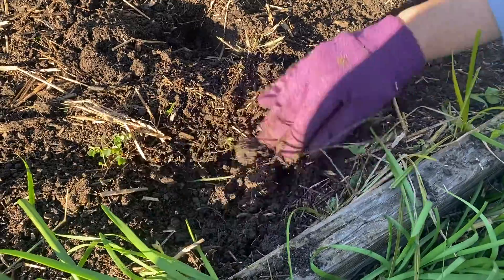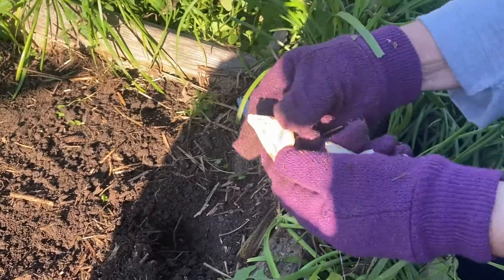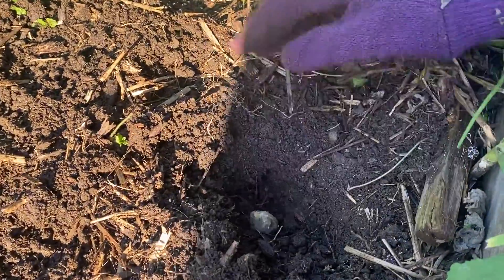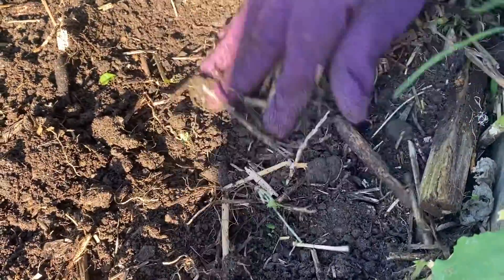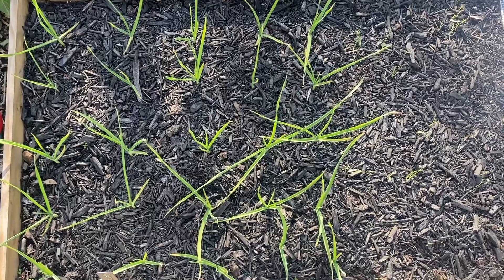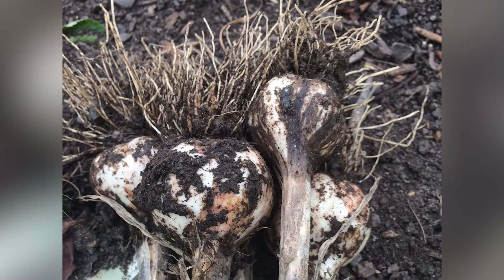Around the end of October, plant your seed garlic in well-draining soil in full sun. Insert the cloves root side down, pointy side up, about six inches apart on center. Bury the tips about two inches down. Green shoots will come up in a few weeks. Mulch around them with straw, and keep the bed weed free so the garlic can develop a healthy root system.